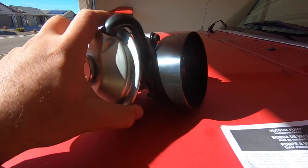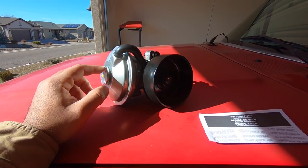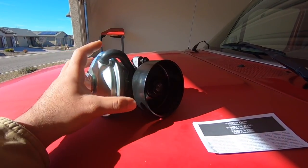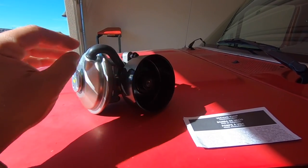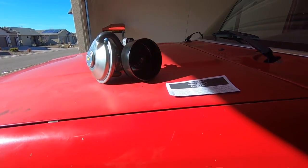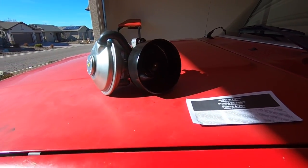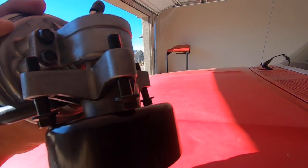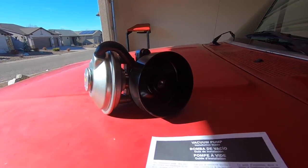This is our part — this is our vacuum pump. I got it from O'Reilly's. Basically what this does is it aids in braking, it gives you more braking power. If this goes bad, you're not generally gonna lose your brakes, but you are gonna struggle a lot more to brake your truck. I was struggling on the way back home. It should be a fairly easy swap — it's got three bolts and one hose, so hopefully it is as easy as it looks.